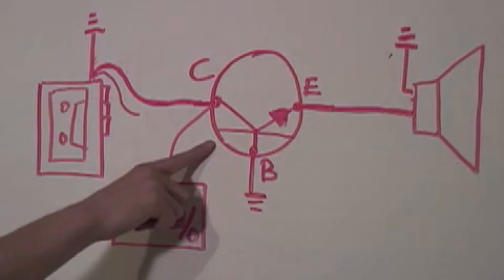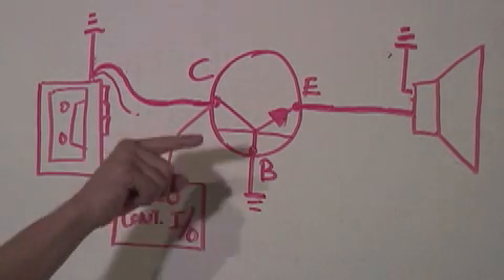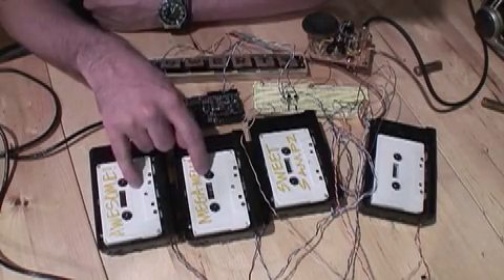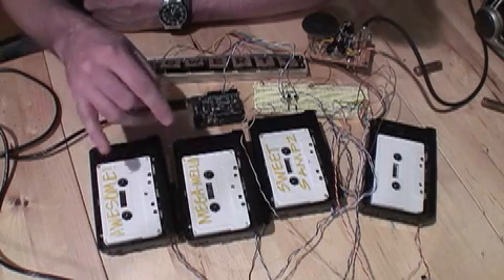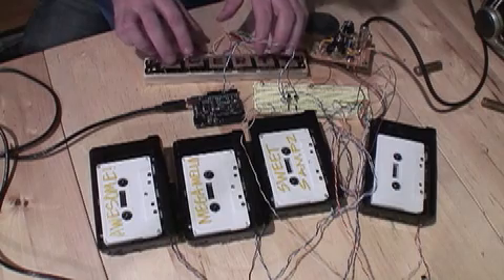Now let's take a look at the schematic so you can get it set up on your breadboard. To do this, we replace the switch with the transistor, and then we use the microcontroller to trigger the input. The Arduino is sending pulses to let these two go back and forth in a rhythm. Then I've got this keyboard so I can add in. Okay, this thing is rocking. Let's take this thing to the Create Digital Music, Etsy, and Make Music Event.